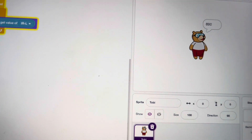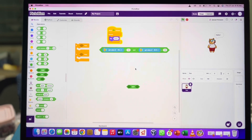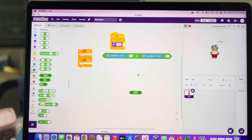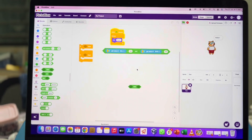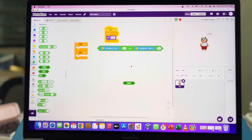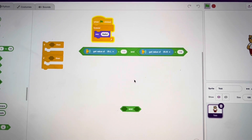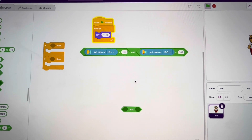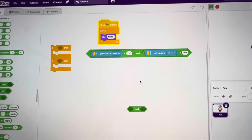We have two sensors on Corky — one on the right-hand side and one on the left-hand side. Logically, two to the power of two gives four possible conditions, so we have to put four 'if' statements and mention what Corky should do for each condition.